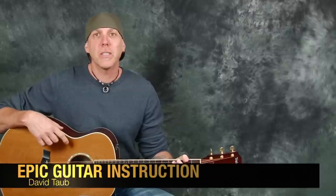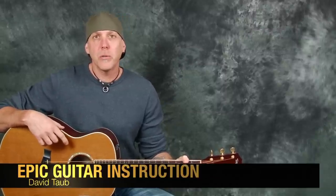Hey, how you doing? David Taub here for Epic Guitar Instruction. Thanks for joining us for this song lesson. Really stoked to bring it to you.